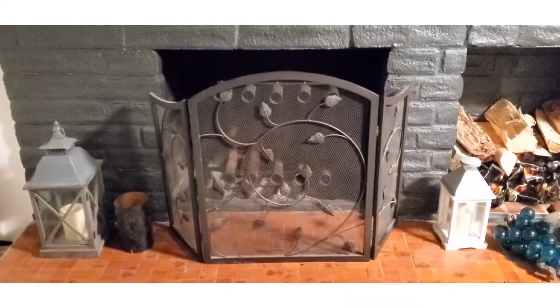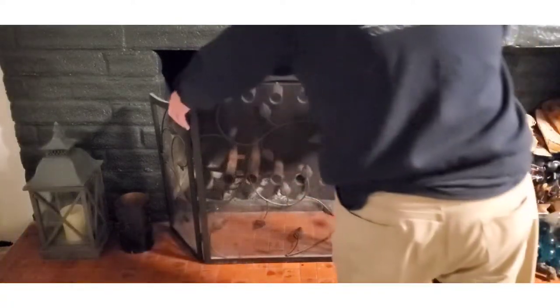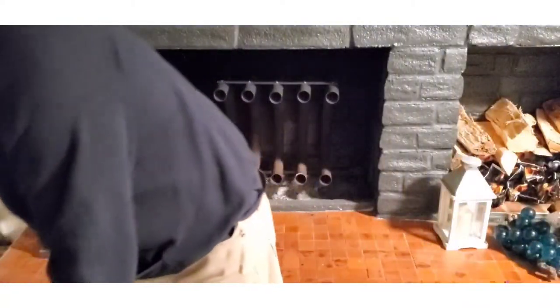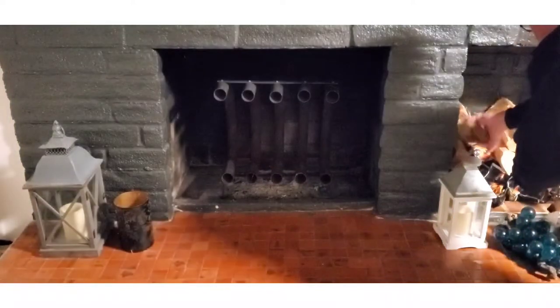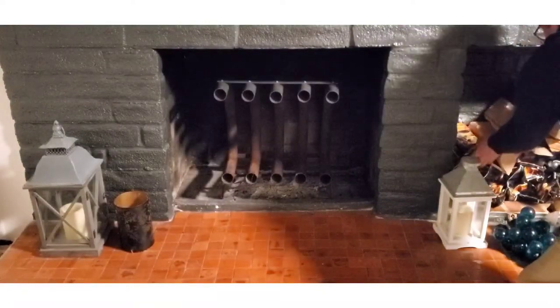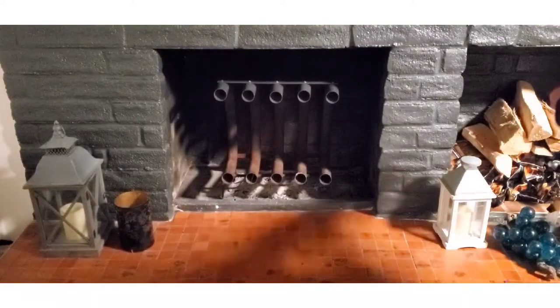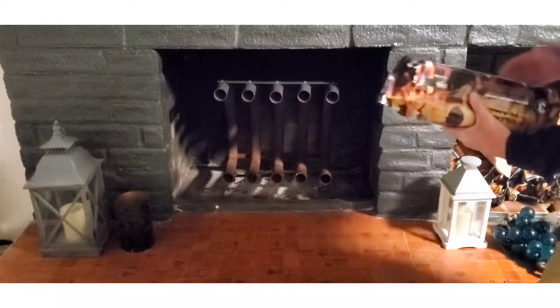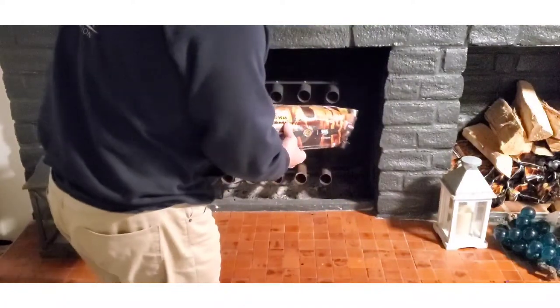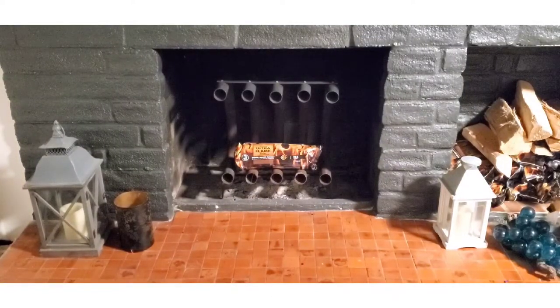For this test I'm going to use a couple of generic fire logs for two reasons: one is they're very predictable, and the other is smoke — since we've lived here I can't predict the smoke in this place and I don't want to smoke out the entire upstairs. So we'll be using two logs back to back.